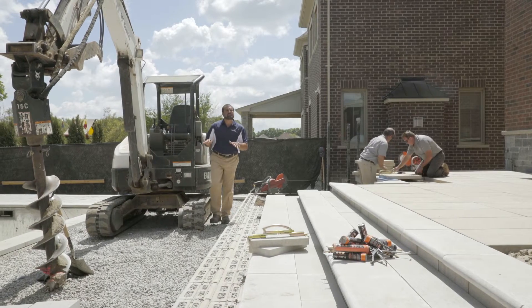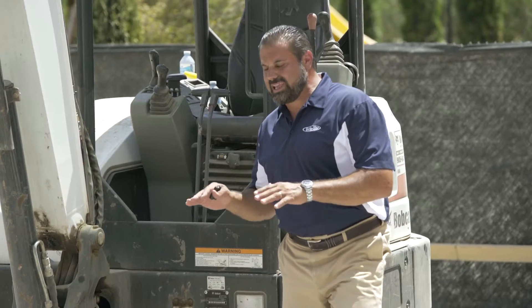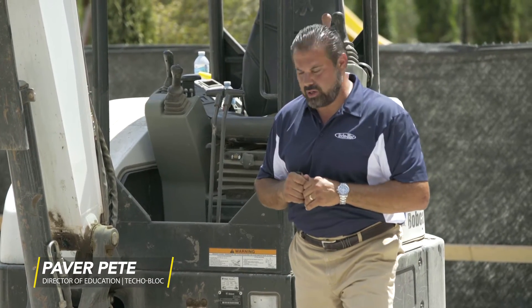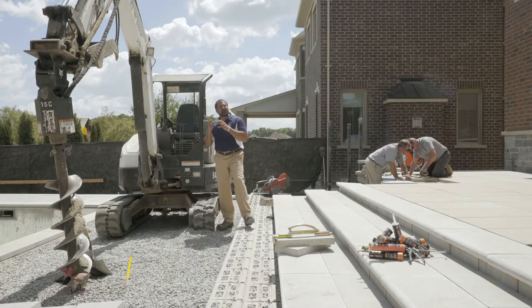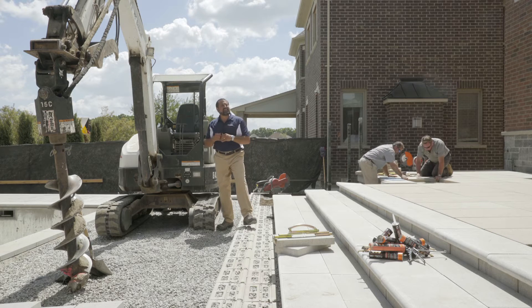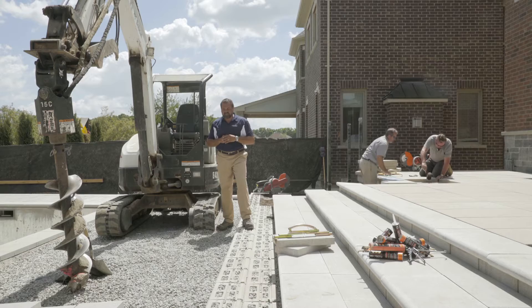Just above the subgrade I have my geotextile fabric — a gator fabric that's going to keep my base from migrating into that soil. Above that I have my drain tile, which is elbowed out to my dry well. It's sitting on a bed of clean stone four inches thick.